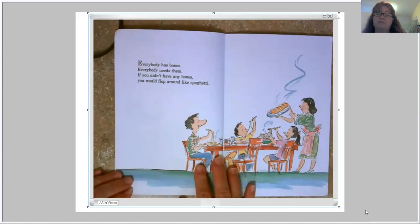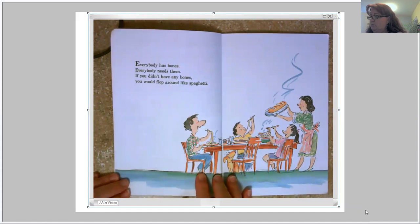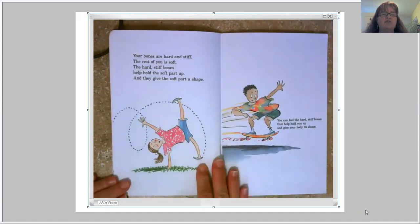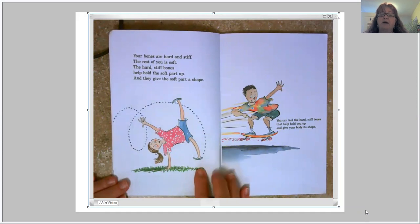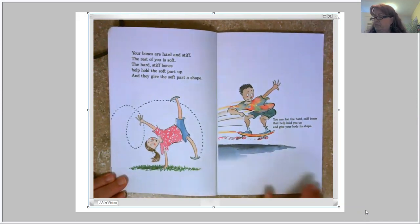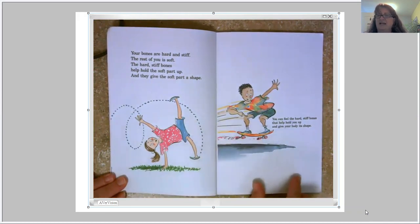Everybody has bones. Everybody needs them. If you didn't have any bones, you would flop around like spaghetti. Your bones are hard and stiff, and the rest of you is soft. The hard, stiff bones help hold the soft parts up and give your body its shape. Could you do these kinds of things if you were like spaghetti? I don't think so.